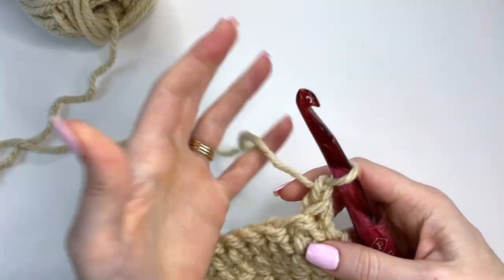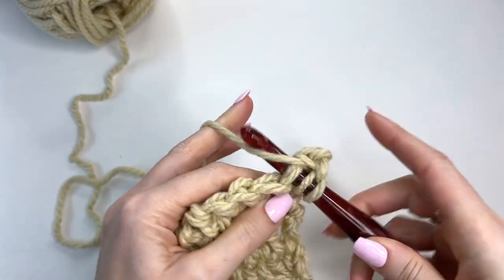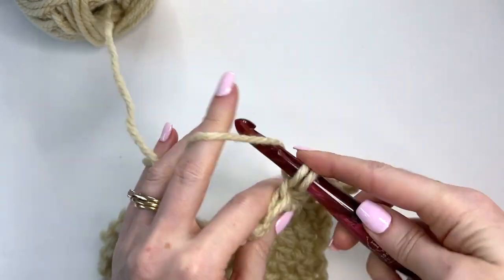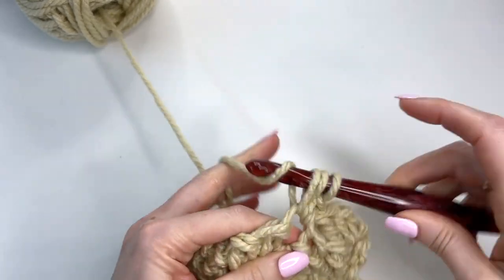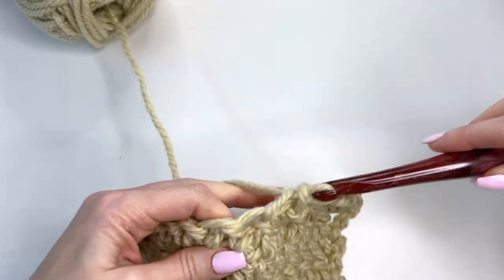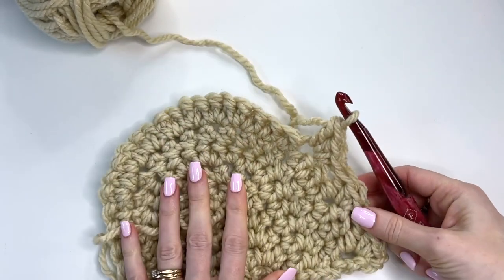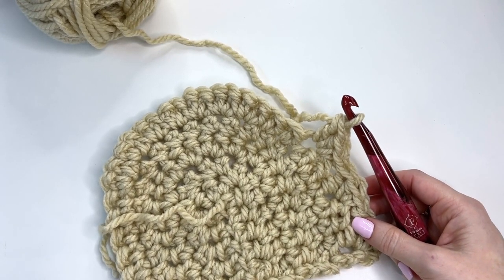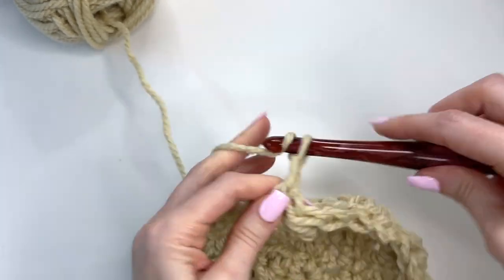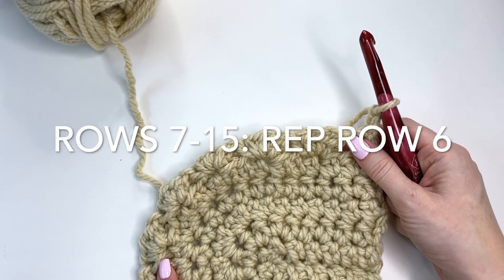Let's get into our stitch pattern. Chain a total of two and then work a single crochet, half double crochet, and a double crochet all in the same stitch. Skip two, work a single, half double, and a double, skip two — continue repeating that all the way until we're down to three stitches remaining. End with a single crochet, then chain two and turn. That was row six, and now we want to work rows seven through 15 as just a repeat.